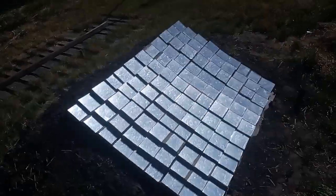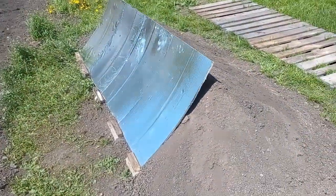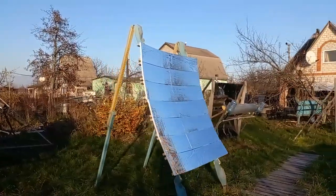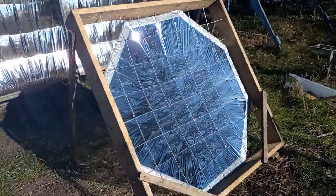I am researching many other types of cheap mirrors to find the cheapest mirror in the world to produce the cheapest electricity. These experiments are described in other videos on my YouTube channel, but let's look at what my experiments with this type of mirror led to.